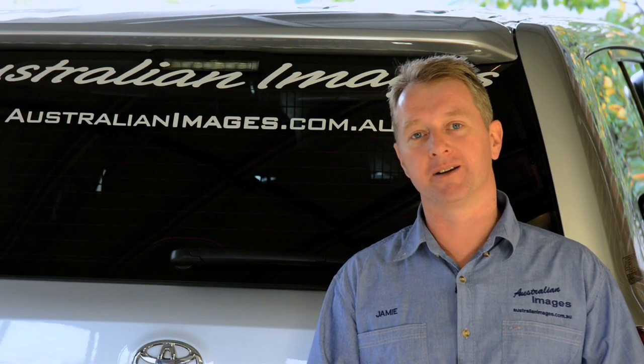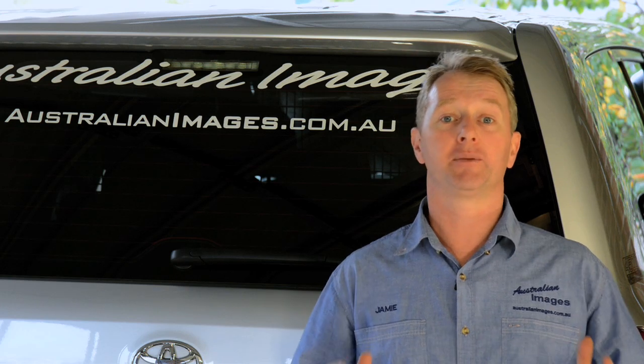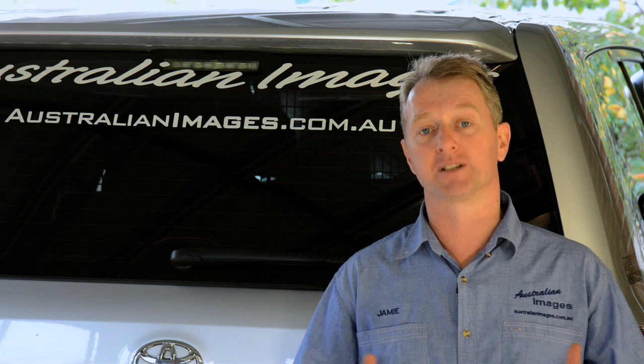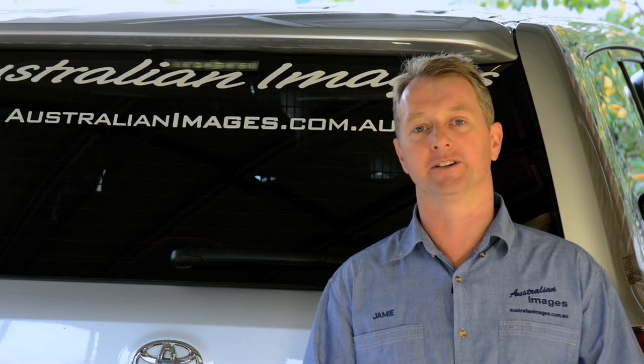G'day and welcome back to the Project 200 video series. Today I'll be going through the complete installation of an Outback Accessories rear bar with twin spare wheel carriers onto the 200.